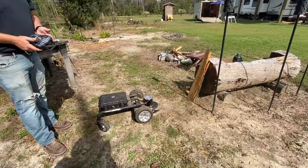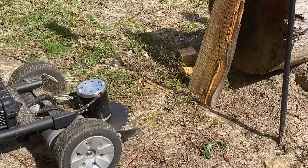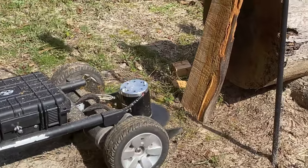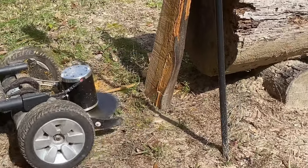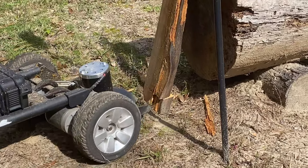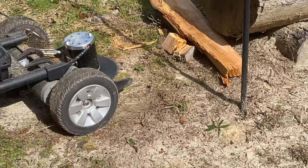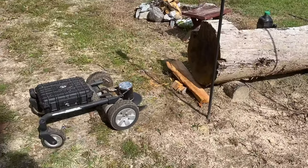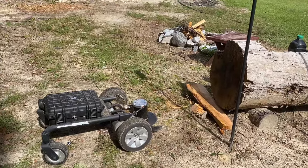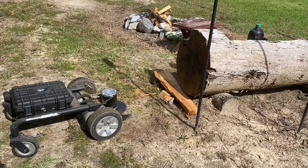It got through the little four-inch section like it was nothing, so I flipped it over and that's about seven or eight inches — I'll see what it does to that. It cut through that other one like butter. That's dangerous. Evil! I don't think bone would stop that — it just cut through it like butter.